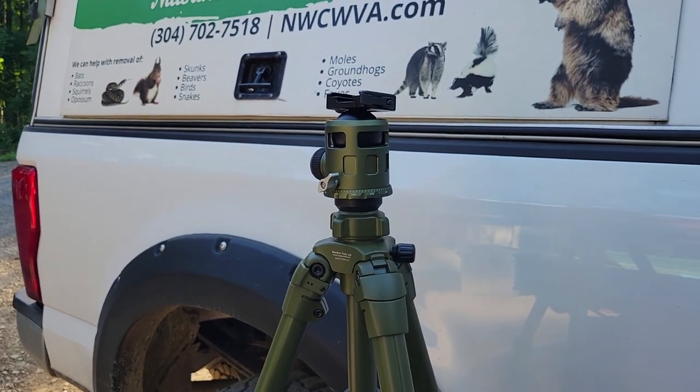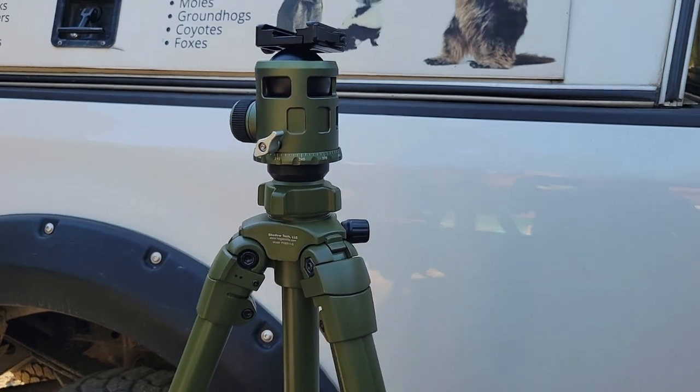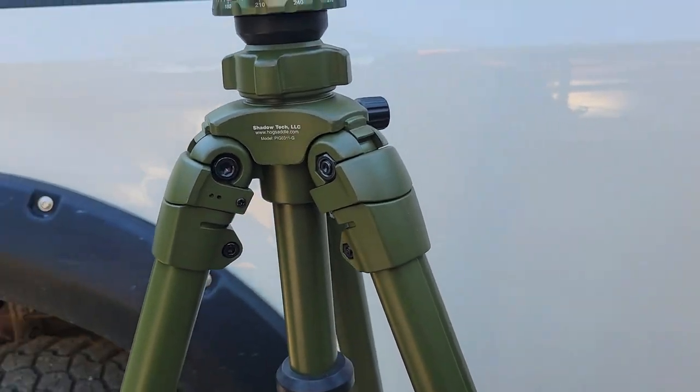Hey folks, this is JW from Stevens Family Outdoors, and tonight on my coyote hunt I'm going to be using this new tripod I got from foxoptic.com.